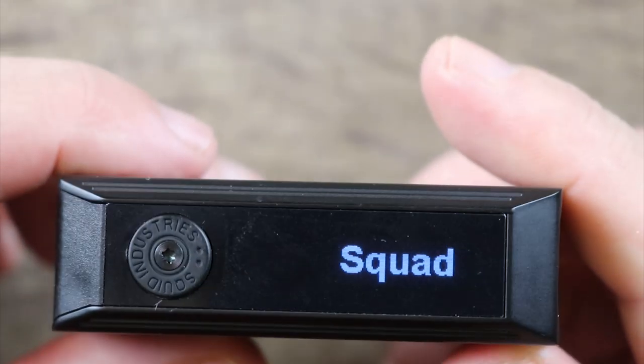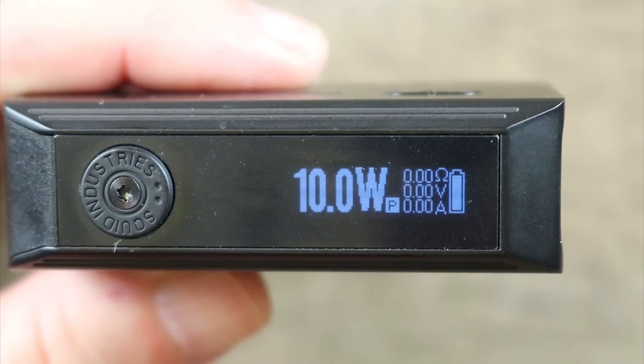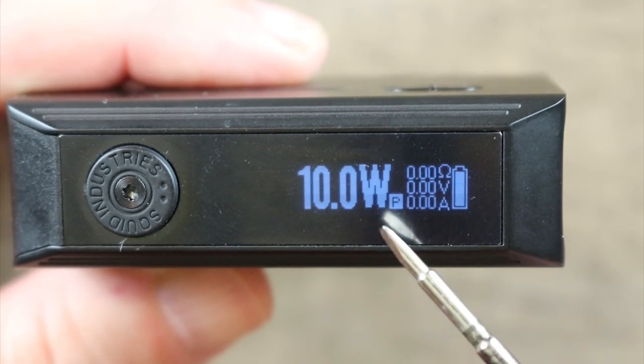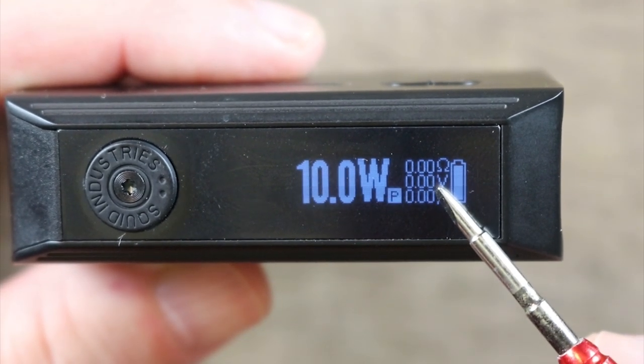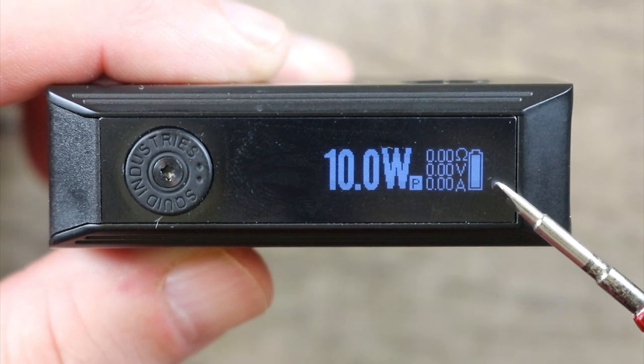Pretty clicky. Click it five times — there's your screen right there. Screen's a little bit on the dim side, but hasn't been an issue in outdoor lighting conditions. There's your wattage, your resistance, your voltage, your amps, and your battery meter right there.